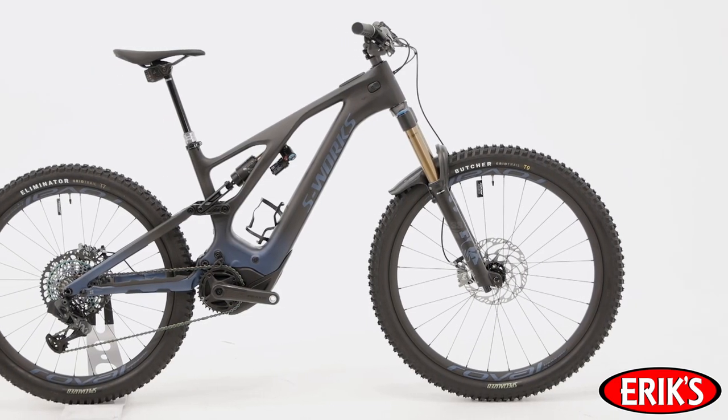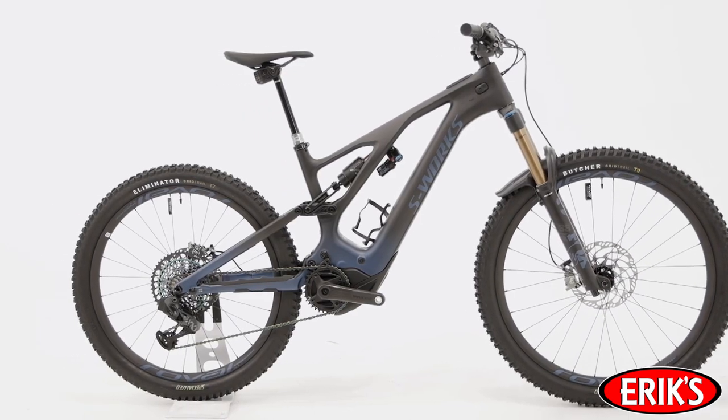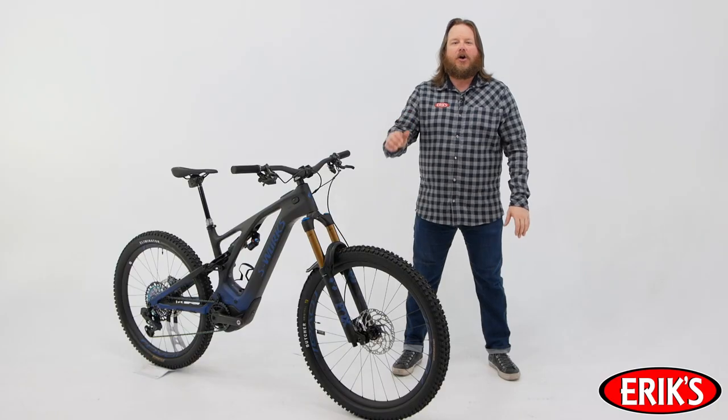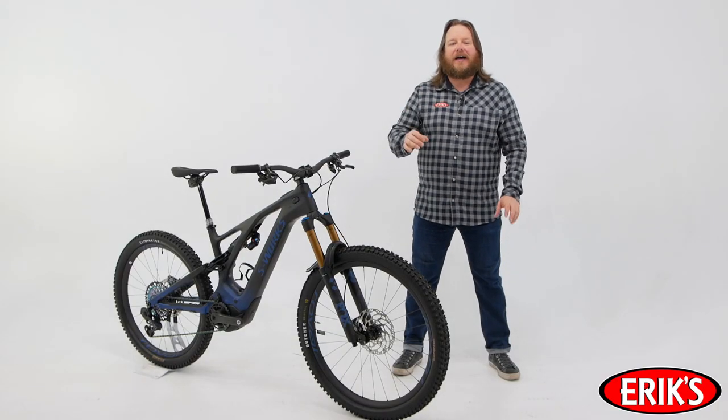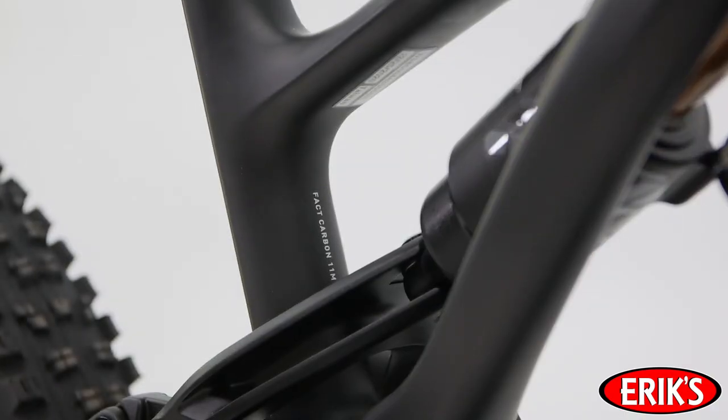The Specialized Turbo Levo is a mountain bike first and an e-bike second. The designers in California worked with the engineers in Switzerland to build the most capable trail mountain bike for all riders. From the ground up, blurring the lines between human and machine. Starting with the sidearm frame, all models share a Fact 11M carbon fiber frame.